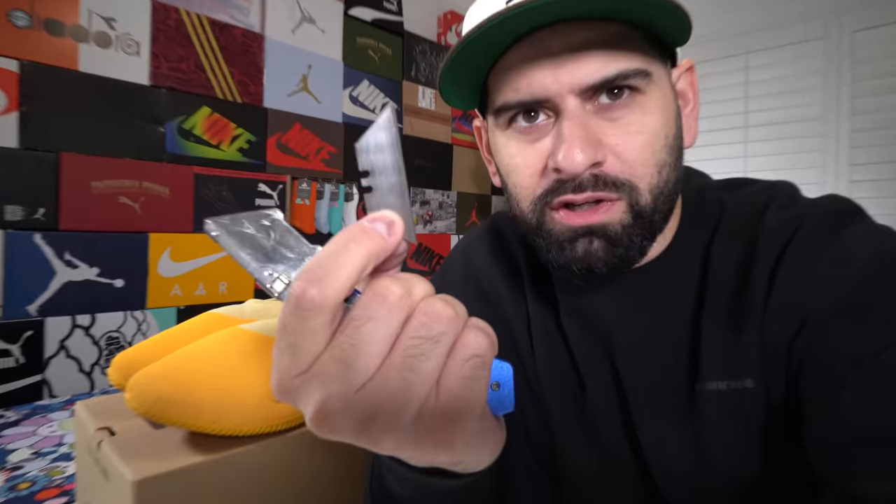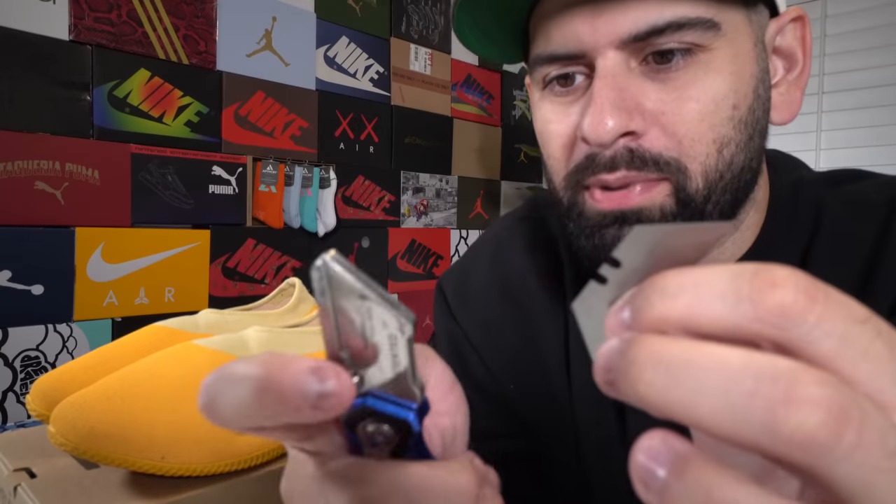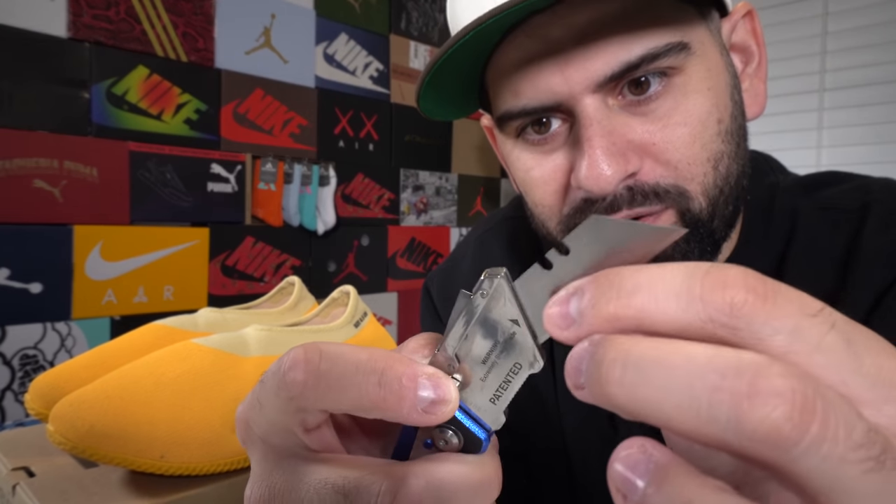Almost time to cut these open. We're going to put a brand new blade on my box cutter to do this experiment. I think a lot of people are going to be interested to see what's inside. Safety first though — goggles are essential. This is definitely unnecessary.